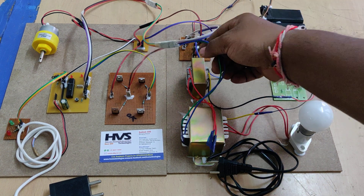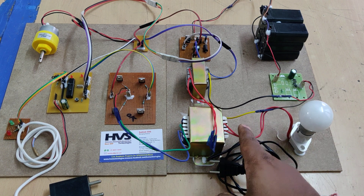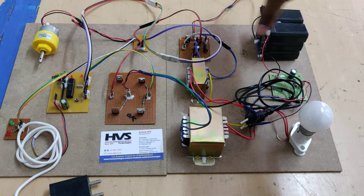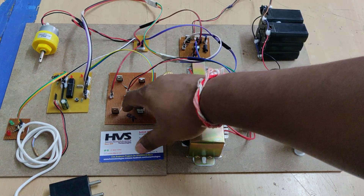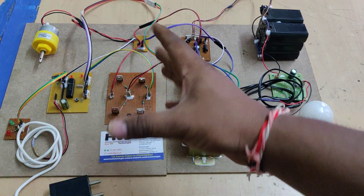That 12V AC is stepped up by this step-up transformer, which takes 12V AC input and provides 230V AC output to the grid. This section represents the grid, this one the vehicle, this is the H-bridge, this is the DC to DC converter, and the LEDs show which mode is currently active.